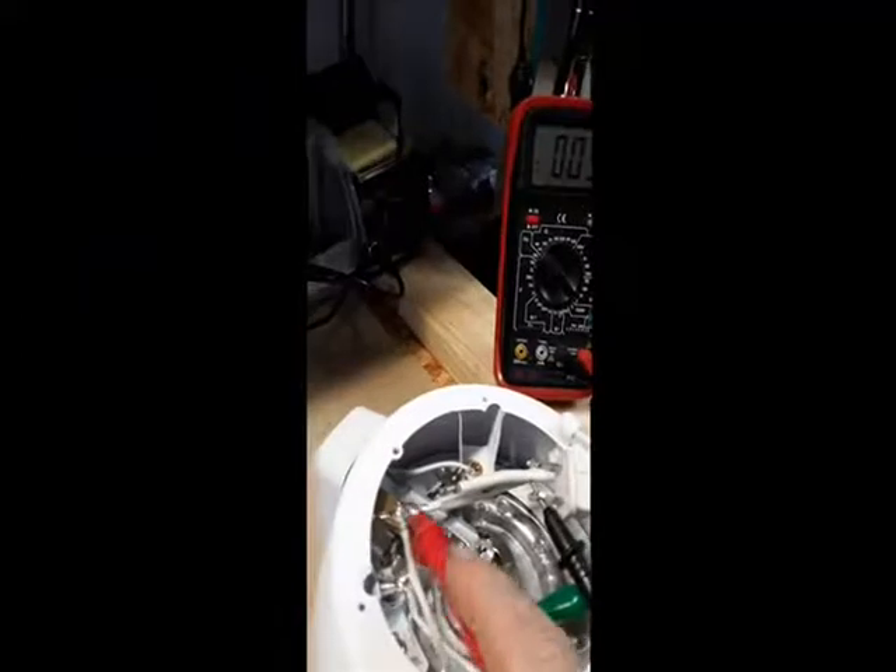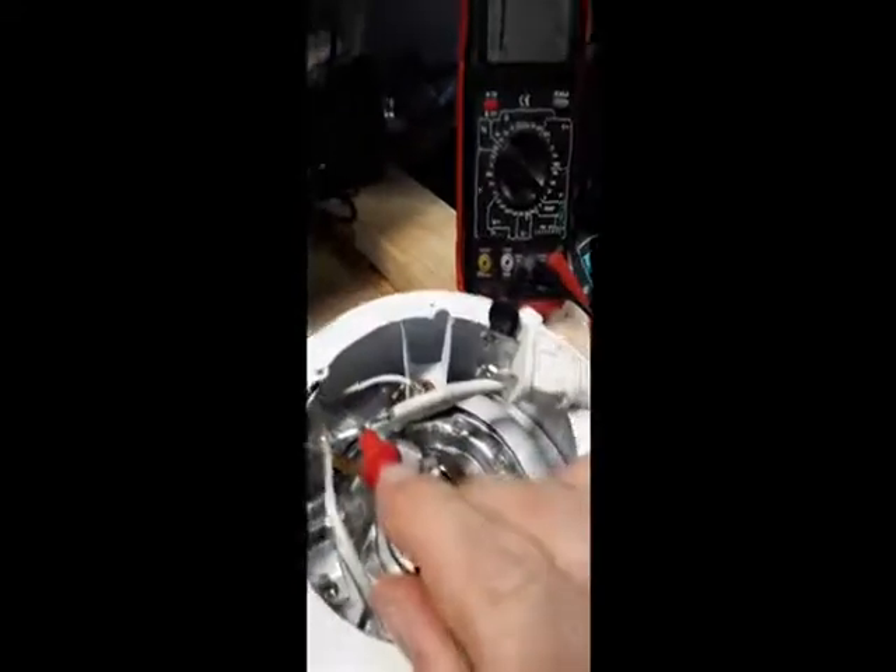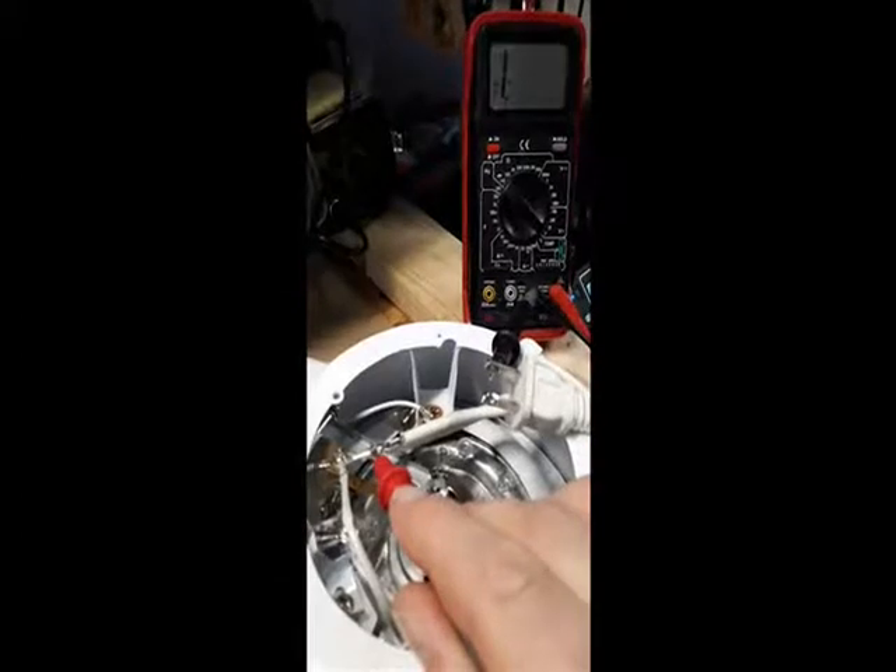I did a test of the input line and found out that one of the lines was not conducting. As you can see, the old meter shows no conduction.